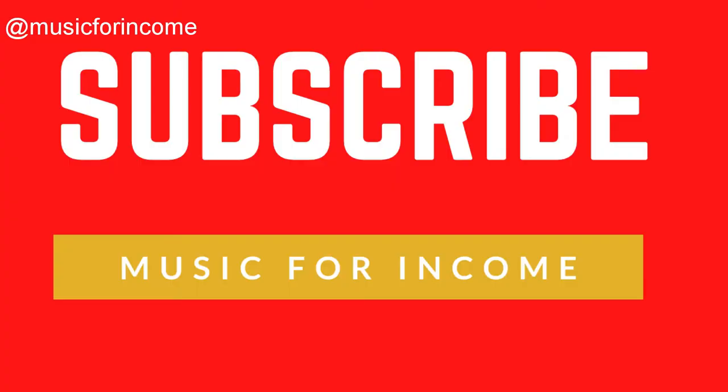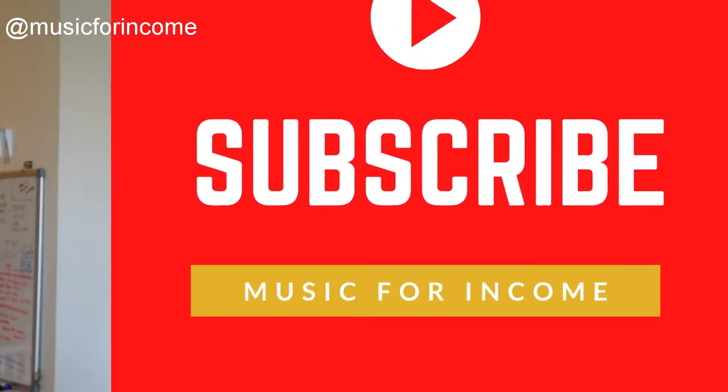If you're interested in making an income from your music by writing for TV, film, or games, subscribe to the Music for Income channel. You'll find a load of goodies here and also you'll be able to keep updated on new videos if you click that notification bell as well.